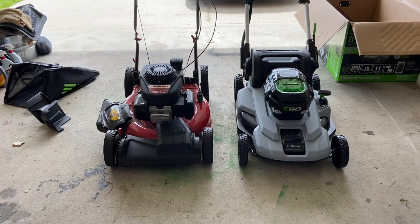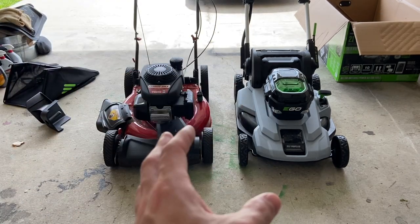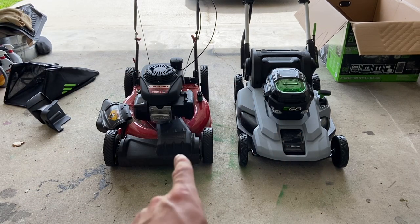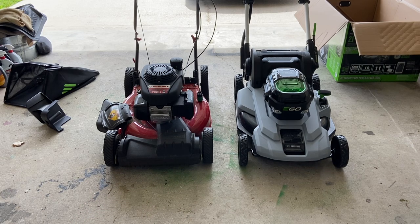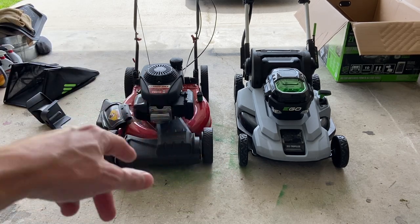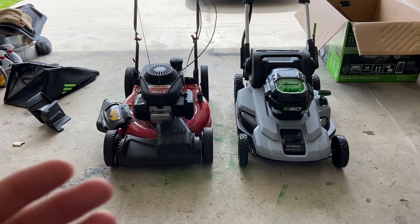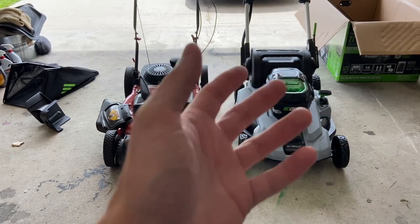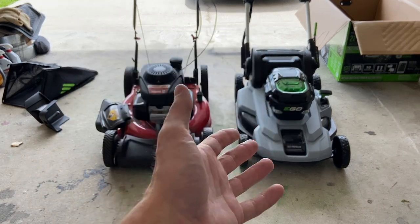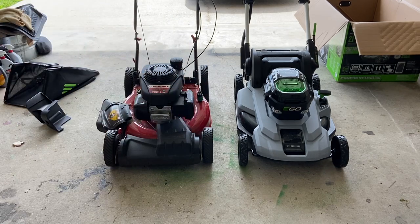Between a gasoline-powered mower and the EGO, the EGO is much lighter, but it's also lighter material — it's made of plastic, so it doesn't look super expensive even though it is. The Troy-Built is of course metal with paint. Both should clean up pretty easily. The EGO has a pretty good warranty: three years on the battery and five years on the mower itself. The Troy-Built, I believe, had about a one-year warranty. I've had the Troy-Built for three years and it started giving me issues — that's why I'm here with the EGO.